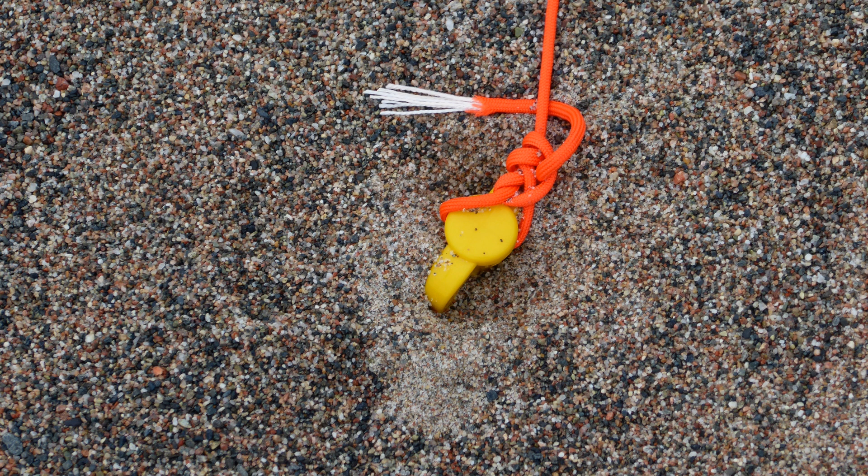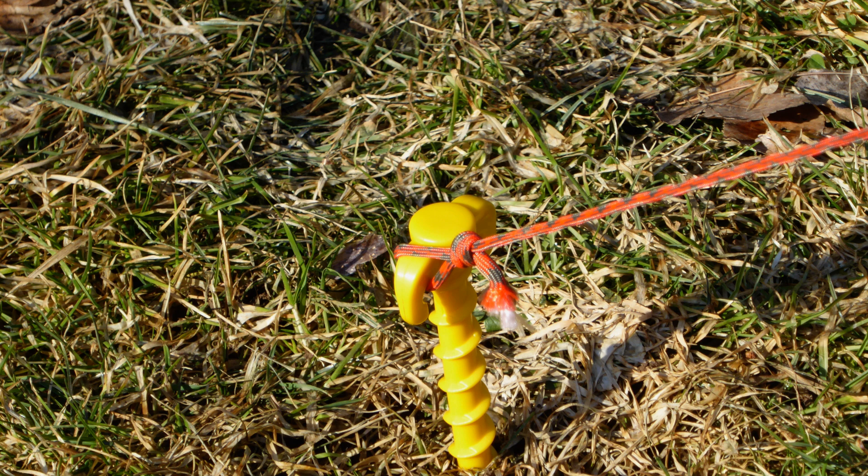A note: if you've seen my video about my Lake Superior activation, you might recall that I questioned the effectiveness of these screw-in pegs on the beach there. The beach I was on was comprised not of sand, but tiny stones. I would not trust these pegs on that type of beach if there is any wind at all. I'm looking at other anchor options to use when I travel to the other four Great Lakes.